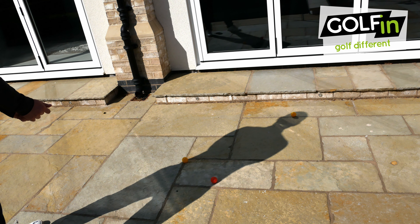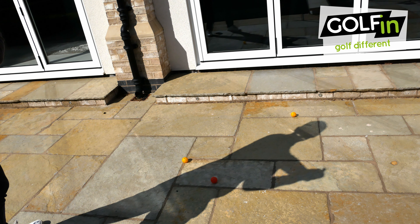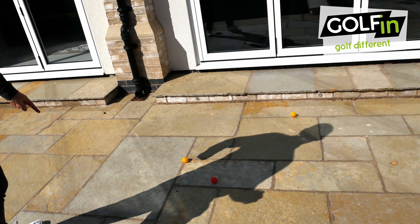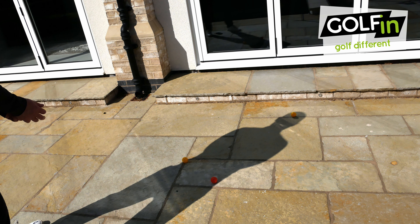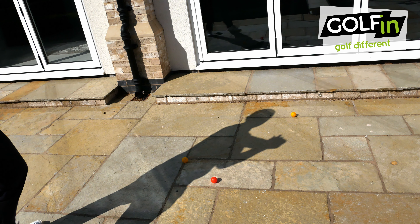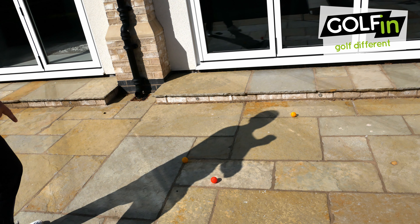If I'm a player who sways too much into my trail side, as I make that sway you'll see that the shadow has come away from the ball that was on my left hip and in the center of my head. If I'm a player who stays too much into my lead foot, the opposite happens — the shadow has moved away from the ball at the top and on my right hip.